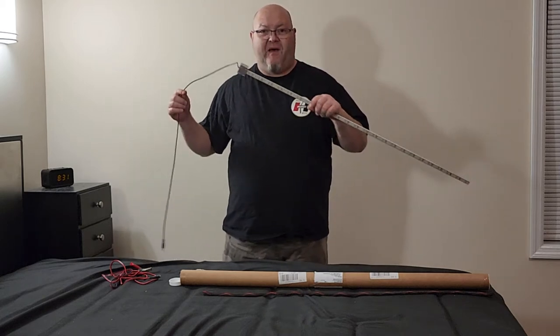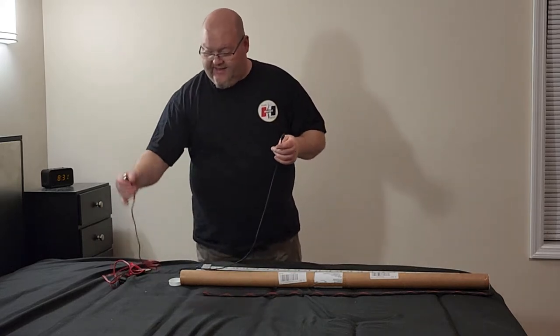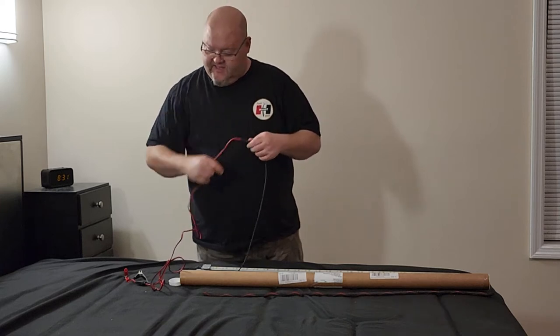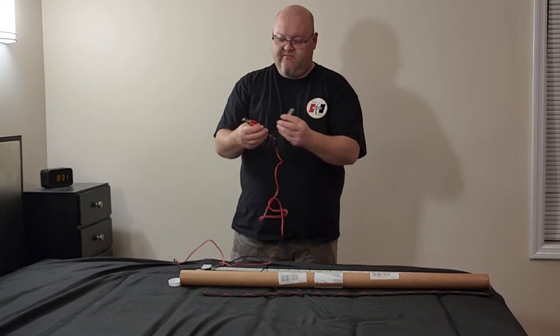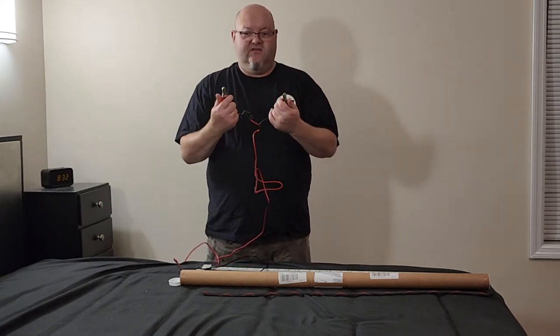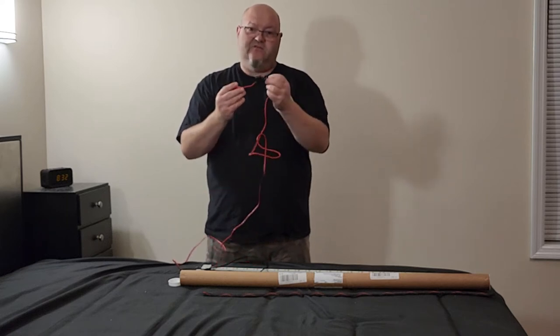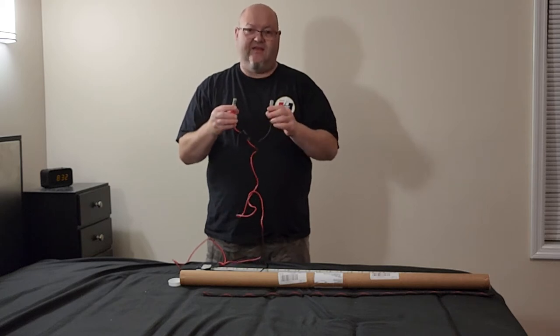The way it's powered is you've got a little plug that connects into a six-foot cord, and you can hook it up with these little alligator clips to your battery on your vehicle, so you can use your vehicle to power it up. It does have an inline fuse already built in, so you don't have to worry about catching anything on fire.